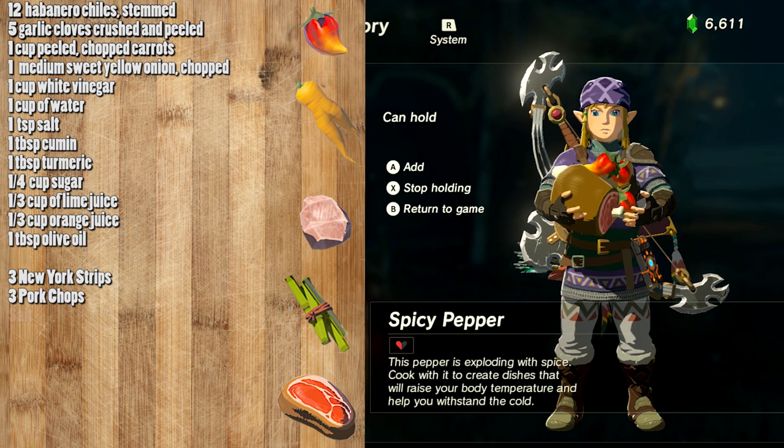You'll also need 3 New York strips, 3 pork chops, salt, and pepper. And optionally, if you want a garnish to make it look like it's from the game, 2 habanero chilis and mixed greens.